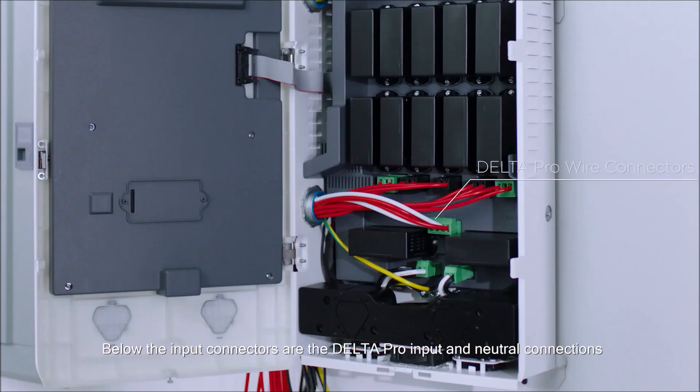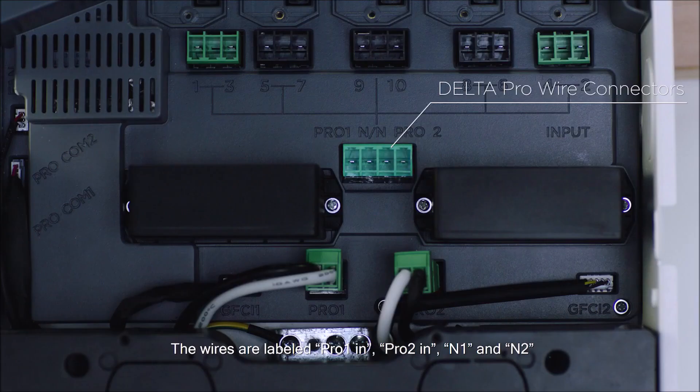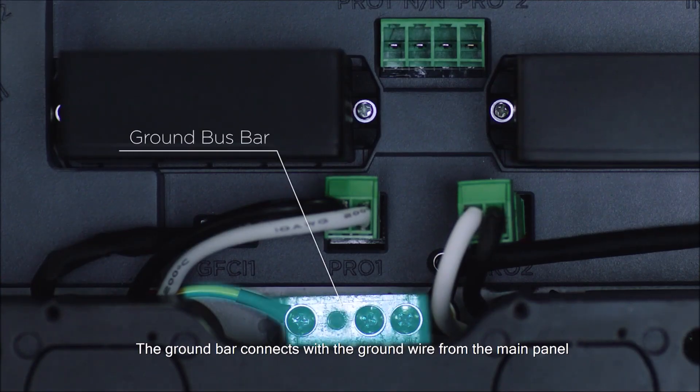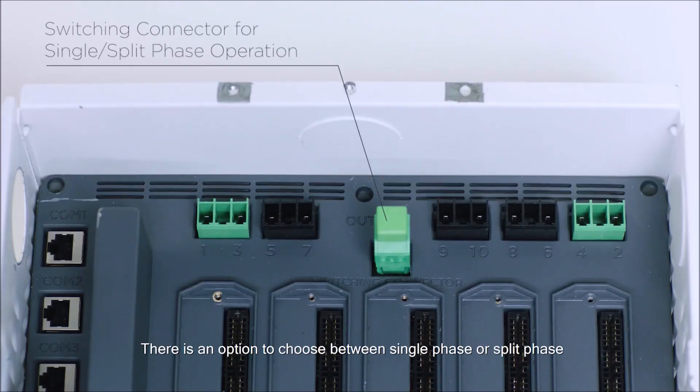Below the input connectors are the Delta Pro input and neutral connections. The wires are labeled Pro 1 In, Pro 2 In, N1 and N2. The ground bar connects with the ground wire from the main panel. There is an option to choose between single phase or split phase.